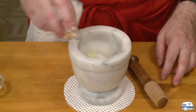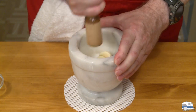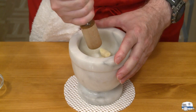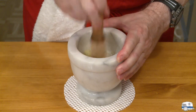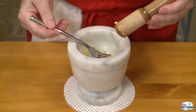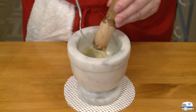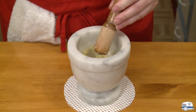I'm going to start grinding and mashing until I get this down to a smooth paste. It doesn't need to be absolutely smooth like facial cream, but smooth enough.